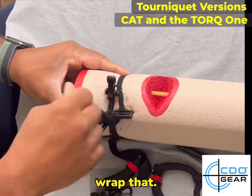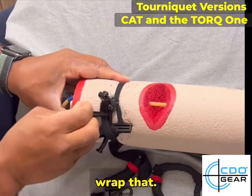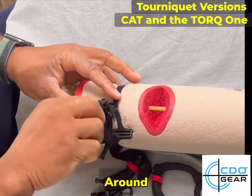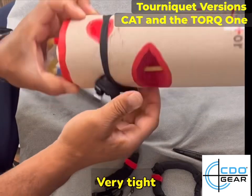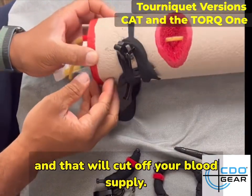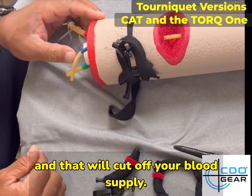Now you can wrap that around, and then you can see — very tight. And that will cut off your blood supply.